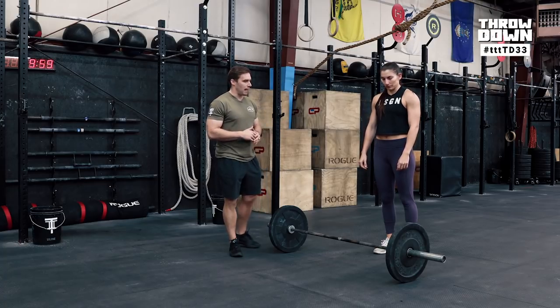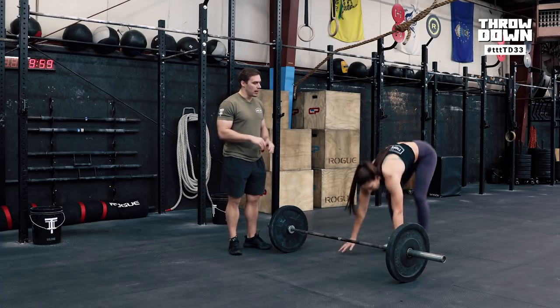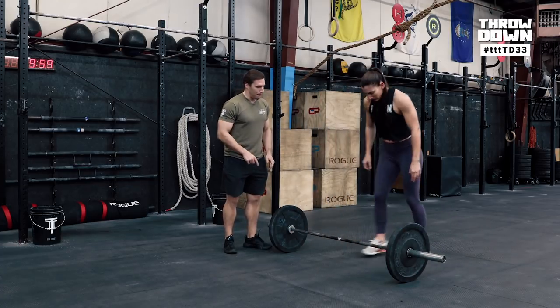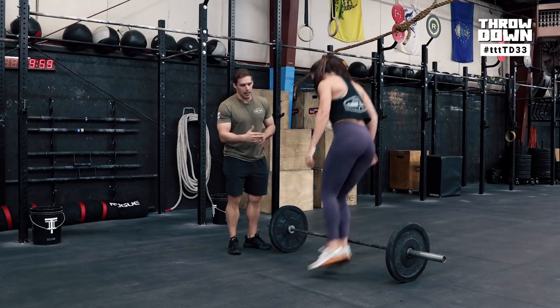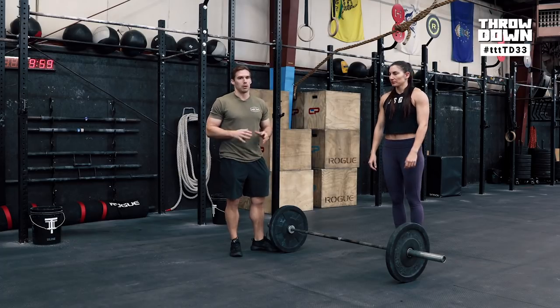The third option: change your lead foot each time, or every five reps. So you'd jump with a right foot lead for five reps, then switch to a left foot lead for the next five. This helps prevent one leg blowing up more than the other.